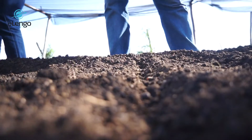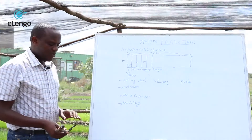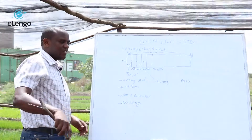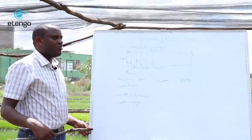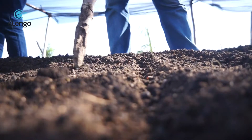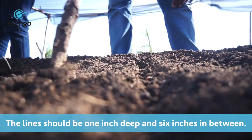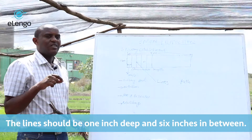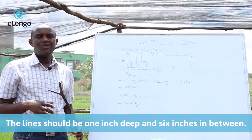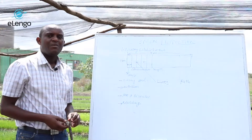When establishing the lines, you can even use a stick. You just measure six inches and use the stick to draw the lines. The lines will not be very deep — just fairly deep, maybe one inch deep — so that when you place the seeds, they are not covered by too much soil, because too much soil covering may prevent germination.